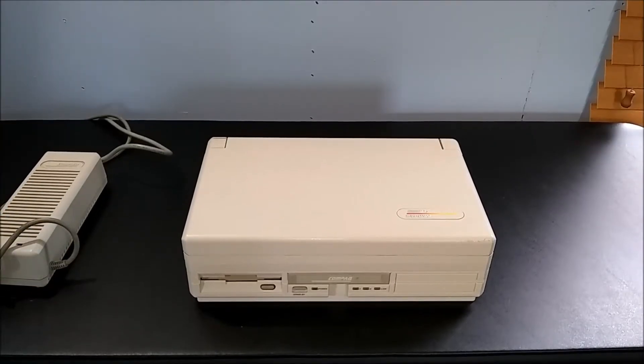And here it is: Compaq's first laptop, the SLT-286. Released in 1988, this no-compromises desktop replacement had a base price of $5,399 — over $11,000 in today's money. A far cry from the cheap budget computers Compaq would eventually become known for.